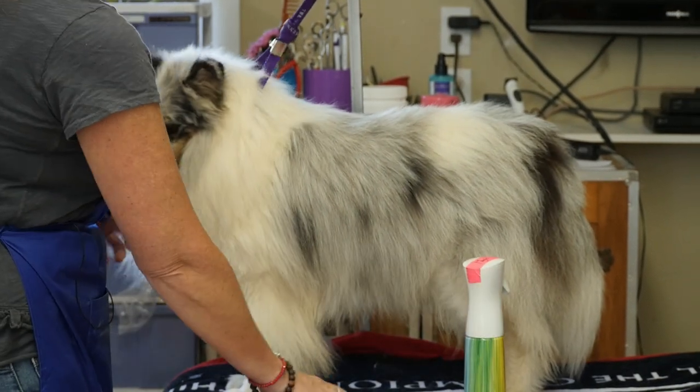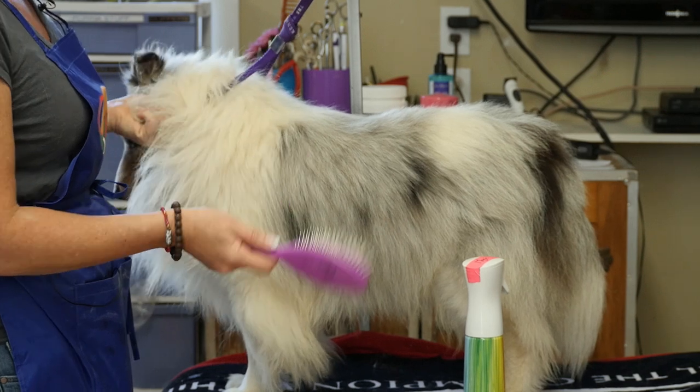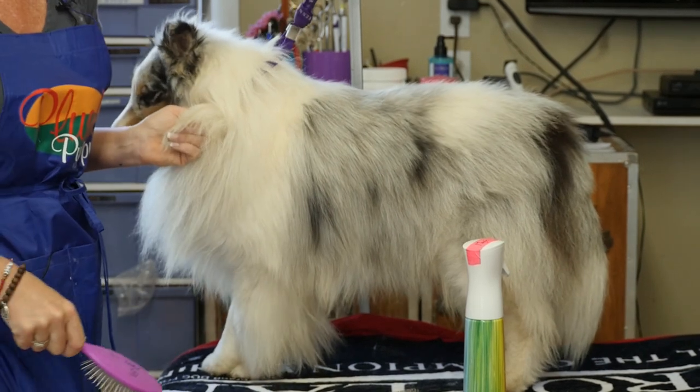Even though this dog is double-coated, I see so many people that they just put their double-coated breed on the table and they just kind of brush over the top like this — and that is not line brushing your dog at all.